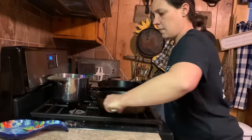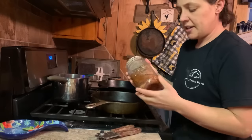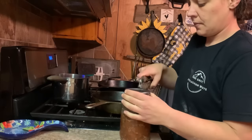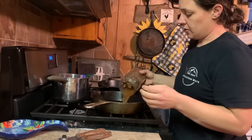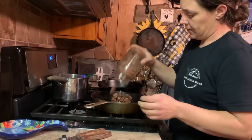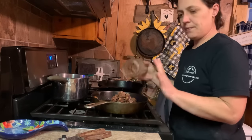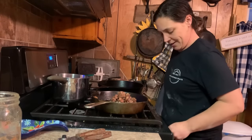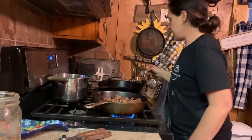Next up I need to get this deer meat heating up. When you can deer meat — I'll be sure to link that video — it makes its own broth in there, so I just pour all that in. I always smell my stuff to make sure it smells all right. I heard the seal break, so we're good. I love canned deer meat — if you've seen that video you know this is the best way to do a deer in my opinion. I'm just going to let that warm up.